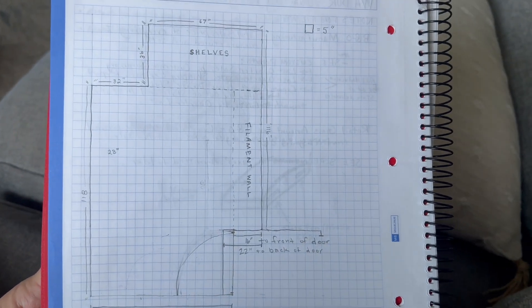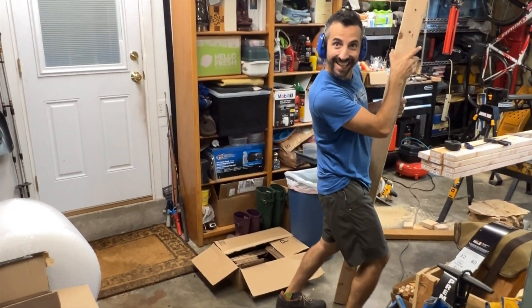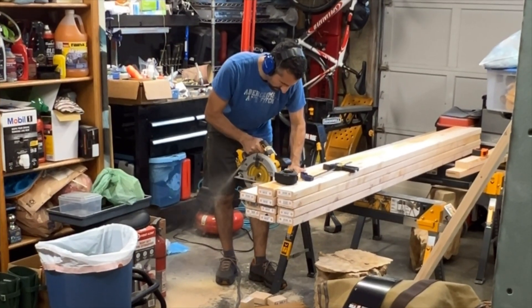Before we started, I had made a quick sketch of how I wanted the lab to be laid out. My husband is the contractor for this project, and he's working on it as time allows.